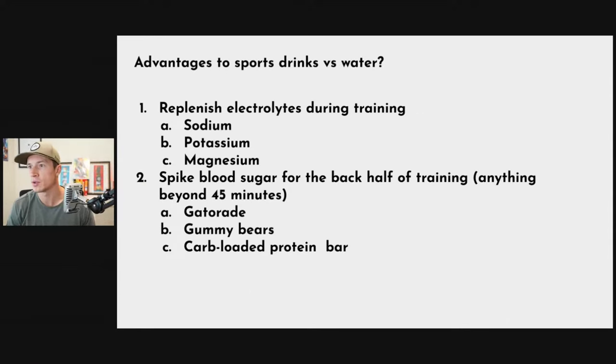Last question: advantages to sports drinks versus water. If you're training and sweating a lot, you're losing electrolytes — sodium, potassium, magnesium — that you want to refuel. Sports drinks will do that, and so will supplement packets like LMNT, which you can mix with water and have during or around your training.